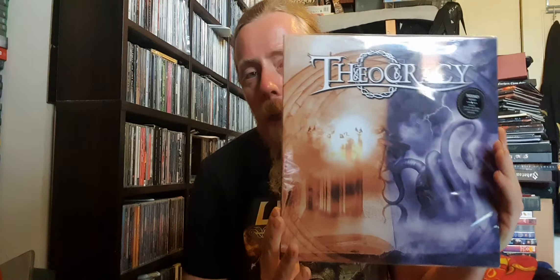Hey there guys, so today I'm going to be unboxing a vinyl. It's the self-titled studio album by Theocracy, which is their debut album — American Christian Prog Power Metal, formed in 2002 by the one and only Matt Smith.